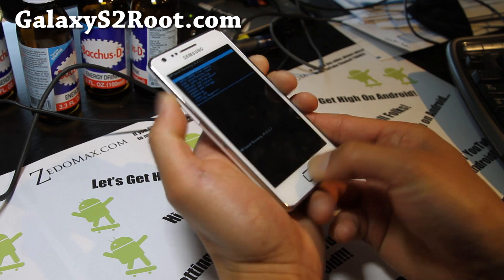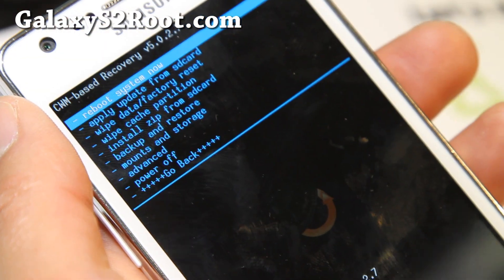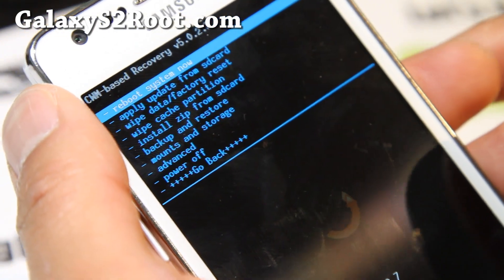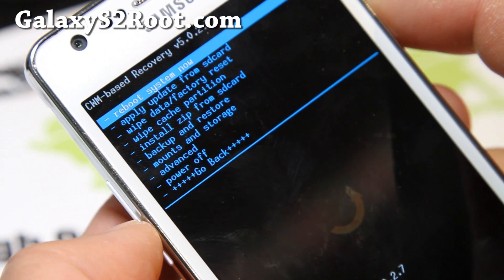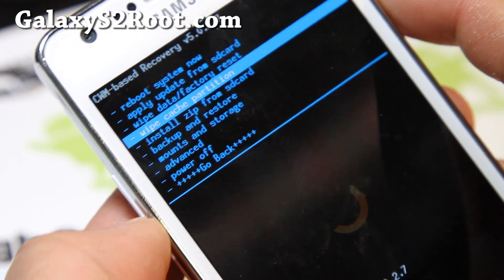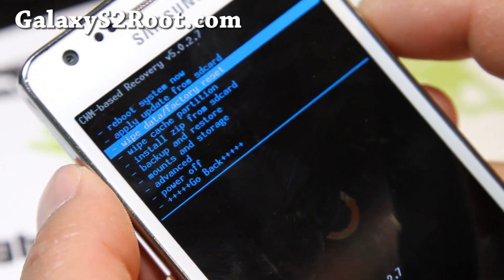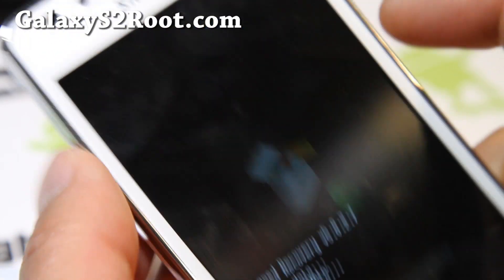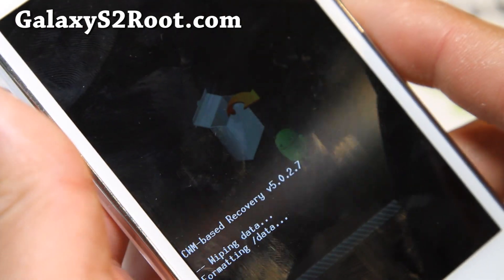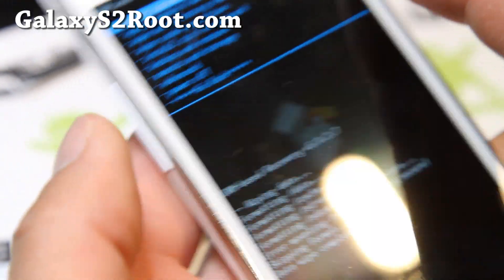Volume up, center, and you can let go. We'll zoom in here using my Canon 7D with the 24-105mm L lens — it's a very good lens, by the way; if you have a Canon DSLR, definitely get this lens. Next, what you're gonna do is wipe data factory reset — hit the power button, say yes, hit the power button. This will wipe your personal data, settings, and apps.